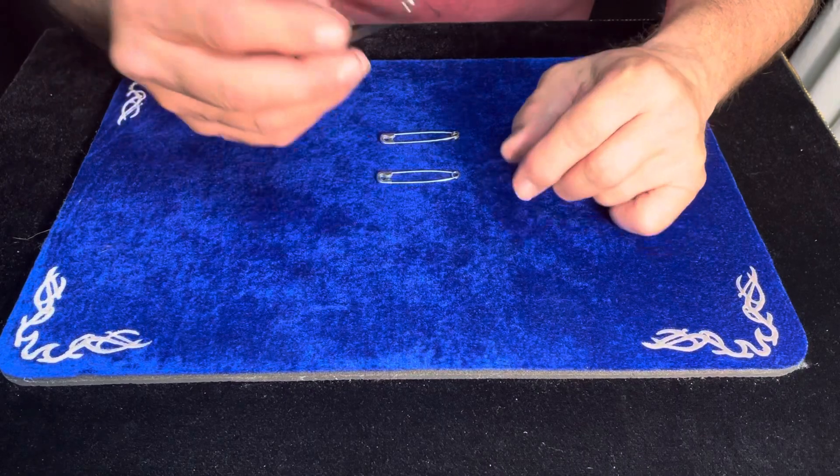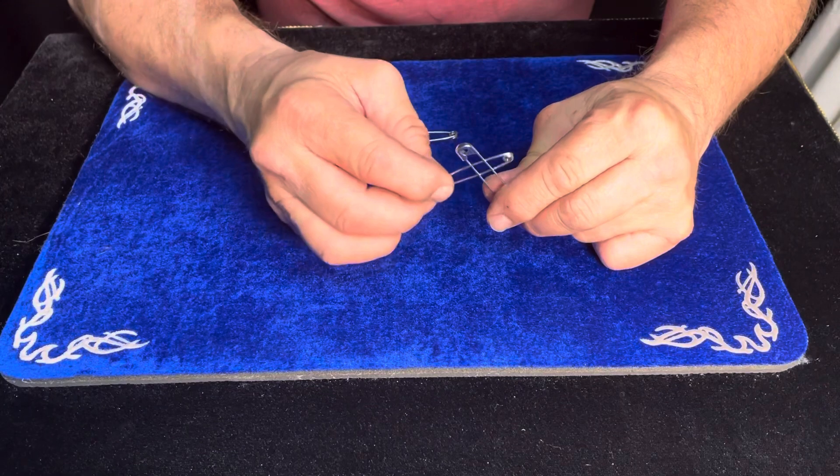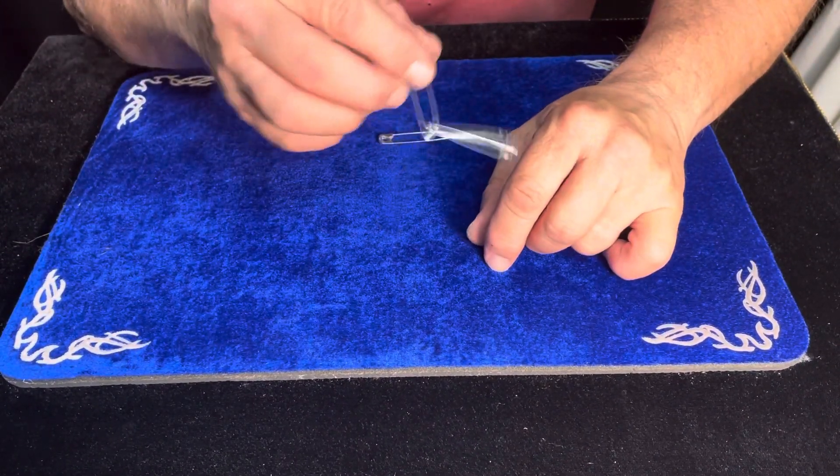Watch. We're going to take this safety pin in the left hand and one in the right hand. We're going to tap them together and rub and give a little blow, and they link together.